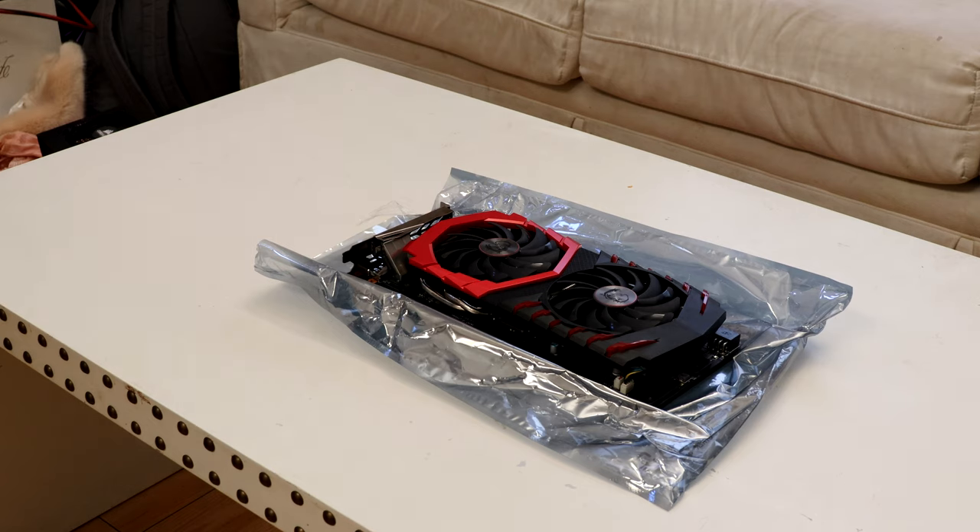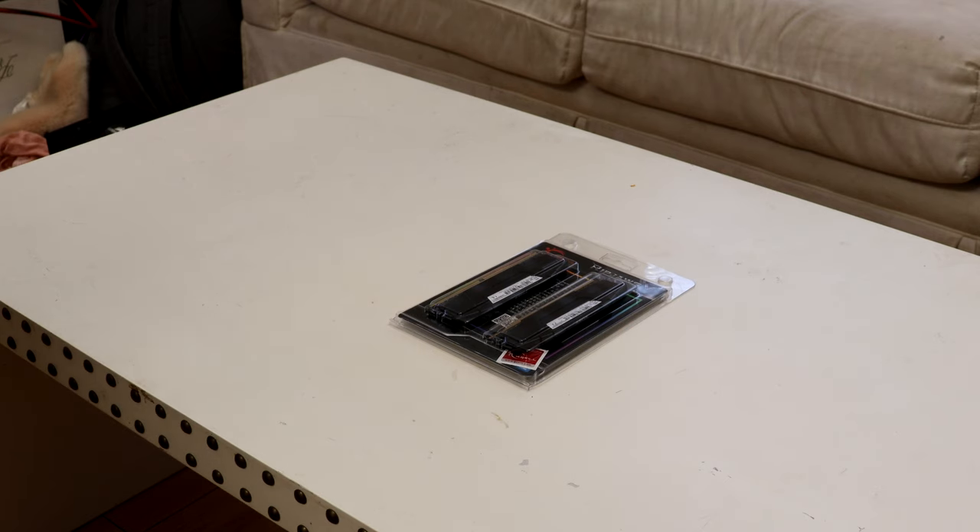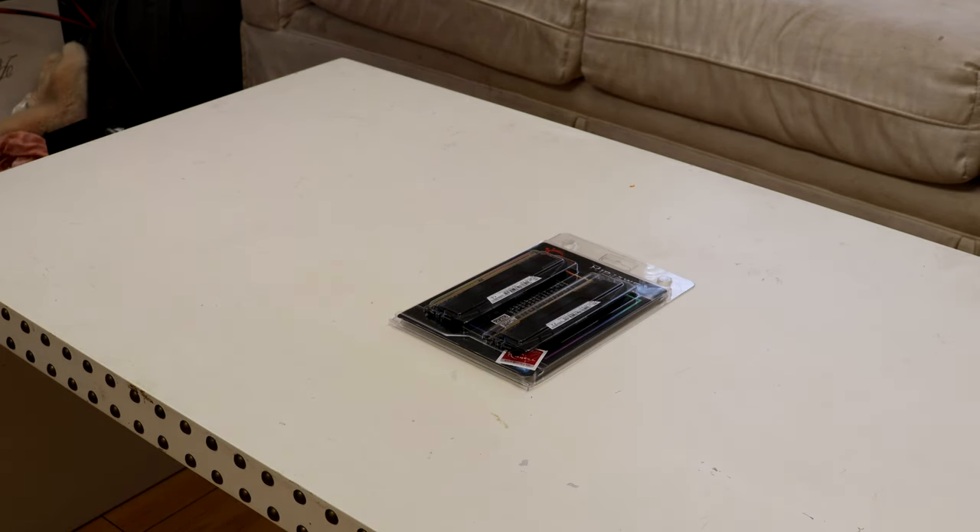Up next we have two sticks of 8GB of RAM, totaling 16GB of DDR4 G.Skill Ripjaws at 3200MHz — pretty cheap but good RAM.